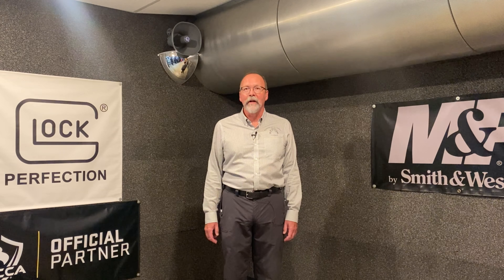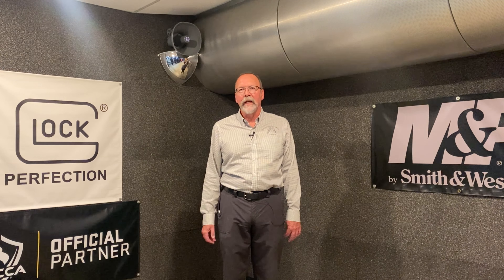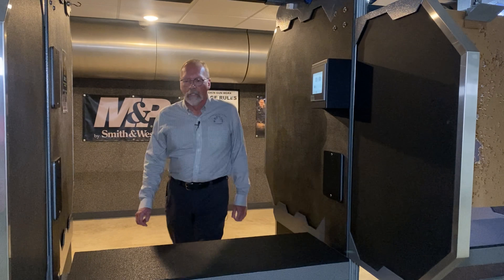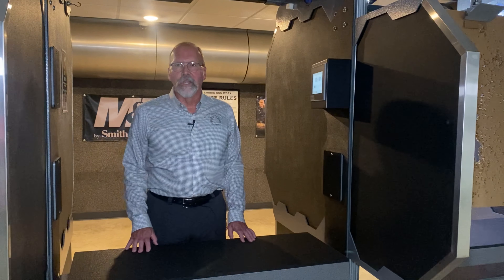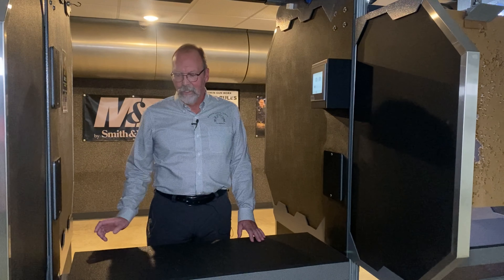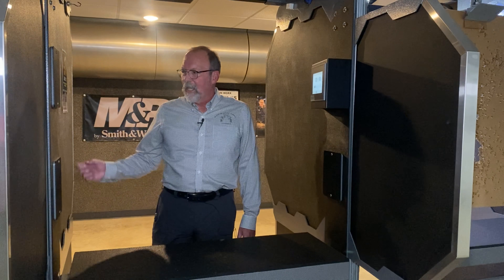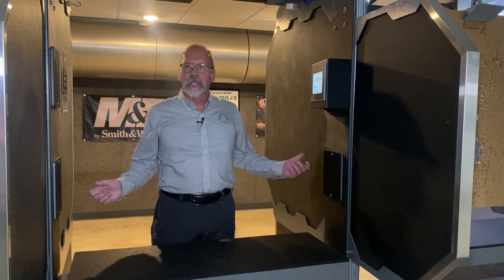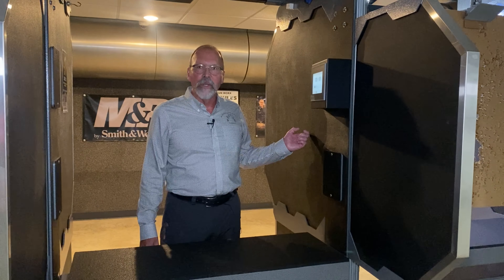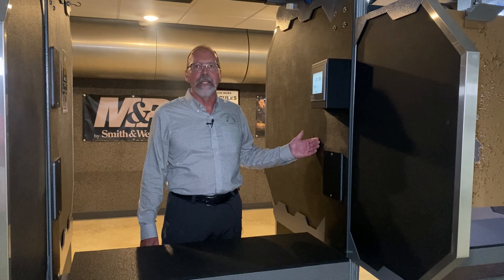I'd like to show you a few more things about our range — the booth system, how it's constructed, and how safe it is here at Smoke and Gunworks. When you're shooting at the range, you walk into the booth and there's a nice shooting table with a shelf underneath for your bag and coat. The walls beside you protect you from other people in the range. These are not only decorative, but they will also take a 50 BMG round point blank, so you're well protected.